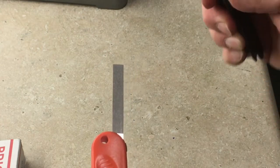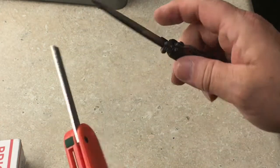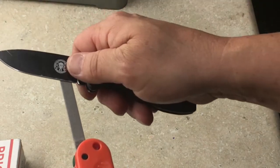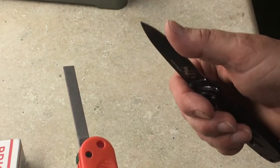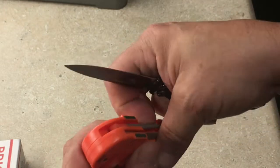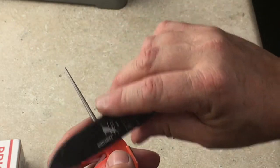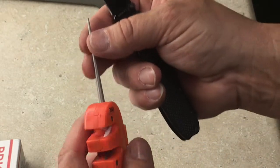I'm not going to do it to my knife, but say you've got an axe or something you want to sharpen — you can take it and run it across there like that. It's also got this diamond file right here for a serrated edge. If you have a serrated edge, you can run your serrations down that edge right there. That's really nice.